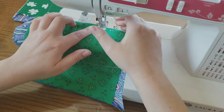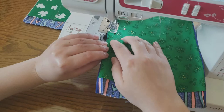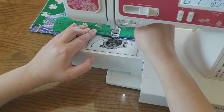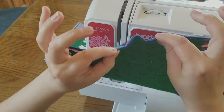Now I'm just stitching around the pipe cleaner to tack it in place. This offers a little bit more protection so the wearer can bend it around their nose.